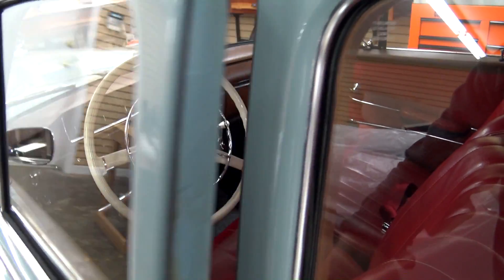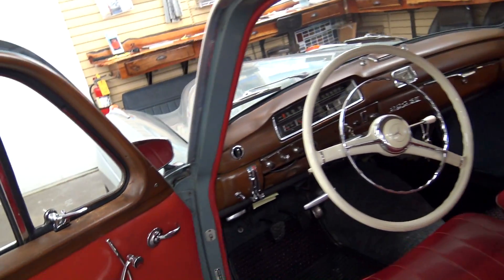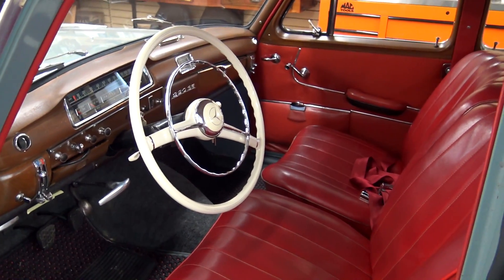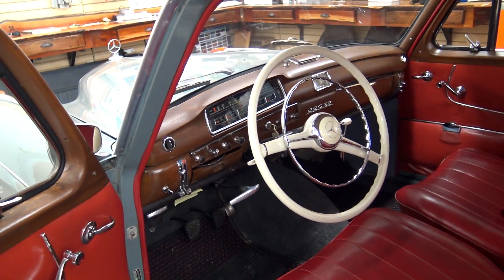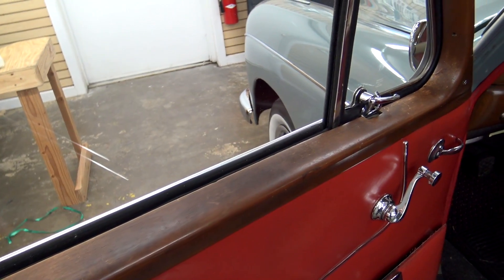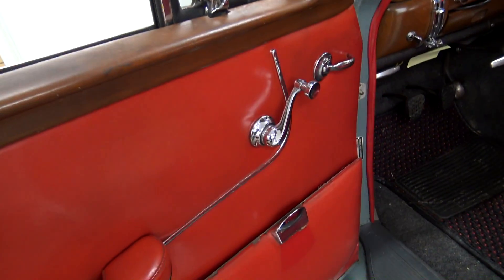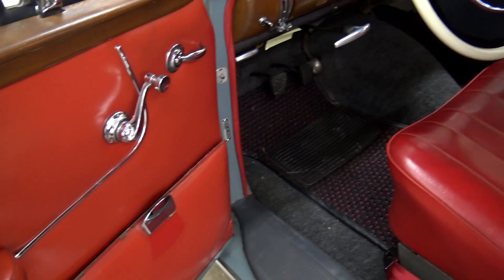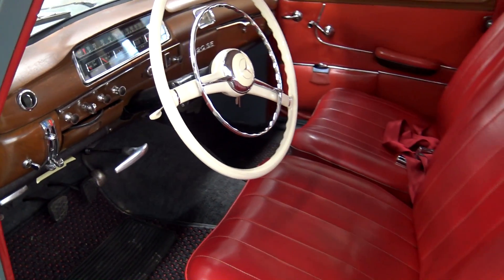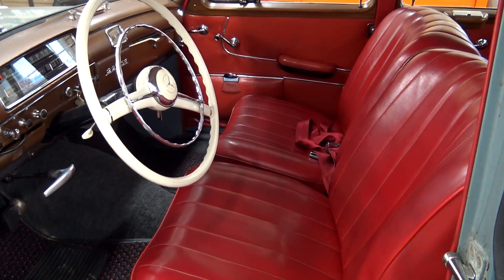Here we'll take a peek inside. It is up here in the upholstery shop because it needs a little bit of care here and there. Still looks nice in here, but he just wants to bring it up to a higher standard. So he's going to be getting the woodwork redone, a little work on the door panels, new carpet, and a few other things. But as you can see, it still looks pretty nice already.